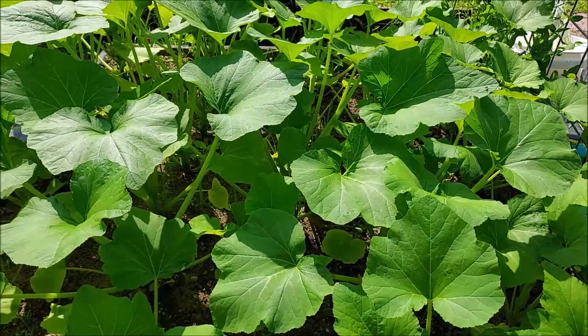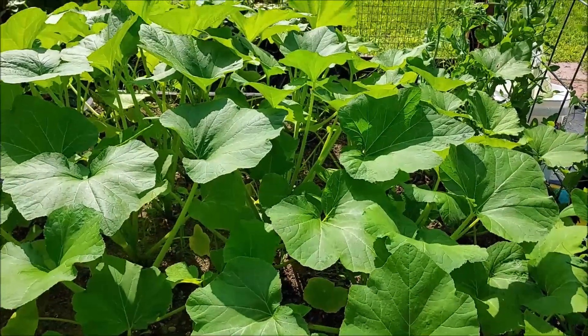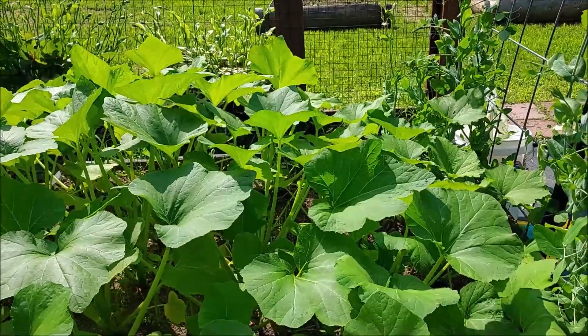I did read that for the potato beetles, the diatomaceous earth - their shell is too hard for the diatomaceous earth to affect them, but it will kill the eggs if you see any.